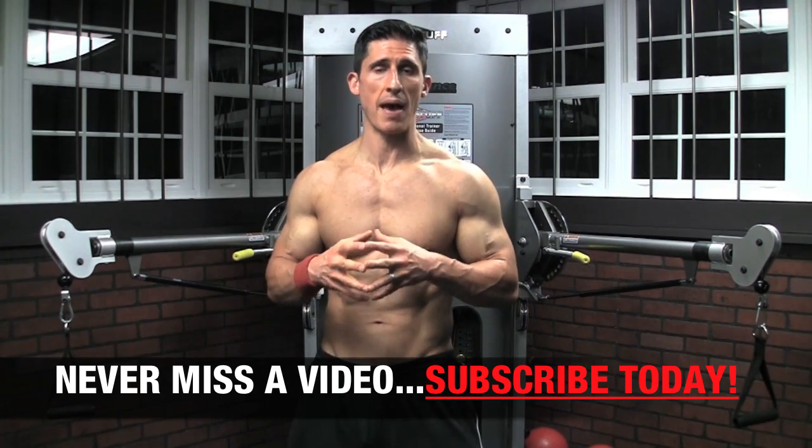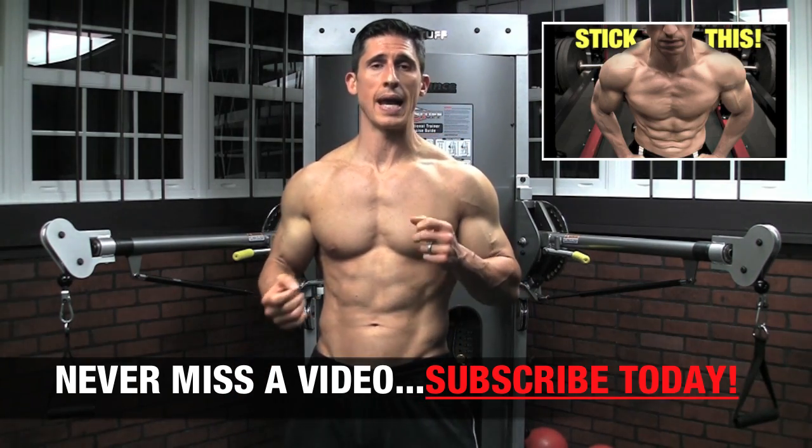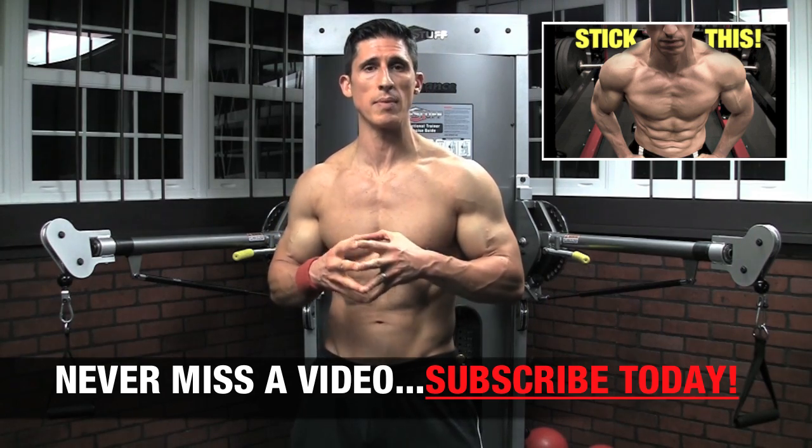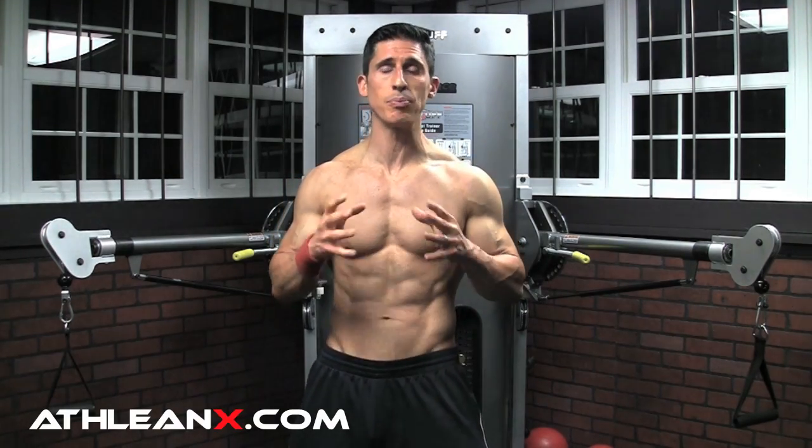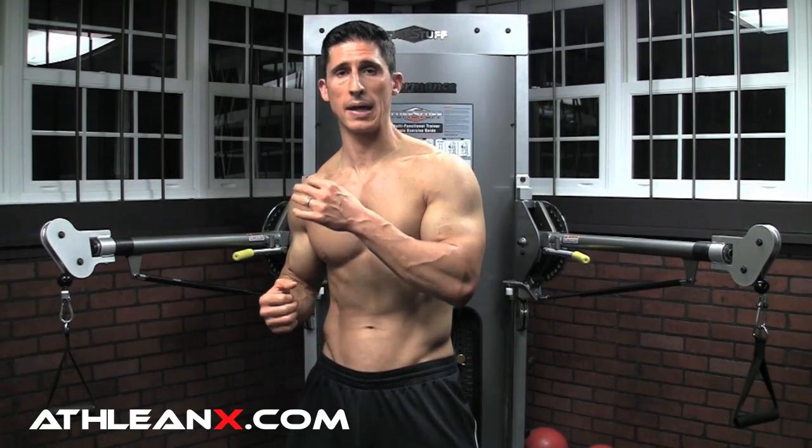When it comes to the barbell bench press, I did a whole video on how you should be training to improve your ability to get through your sticking point, because that is going to be the weak link. But the idea is that the barbell bench press is always going to afford you the ability to load up the weight a lot more than you'll ever be able to do on a dumbbell bench press. You're simply not going to be able to split the weight between two dumbbells and manage it as much as you'll be able to press on a consistent bar. You're going to be able to press more, and because of that you're always going to increase your strength and recruit a lot more motor units.